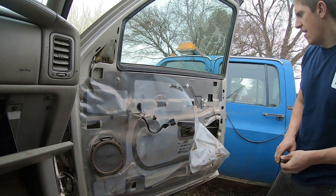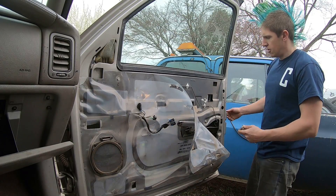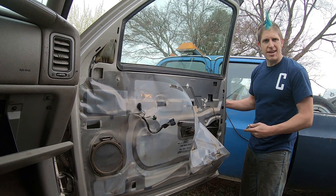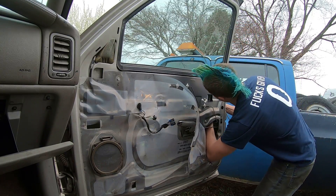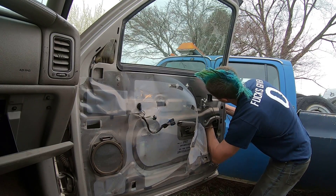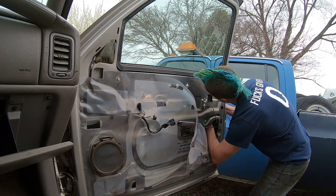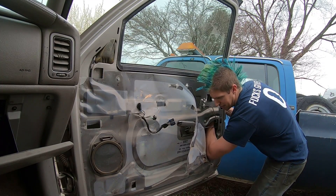Once you get that plastic out of the way, there are two ten-millimeter nuts up inside the door. The first one is right down by where the lock is on the outside door handle. Get your ten-millimeter socket up in there, get it loose, and once you loosen it you should be able to spin it the rest of the way off with your fingers.